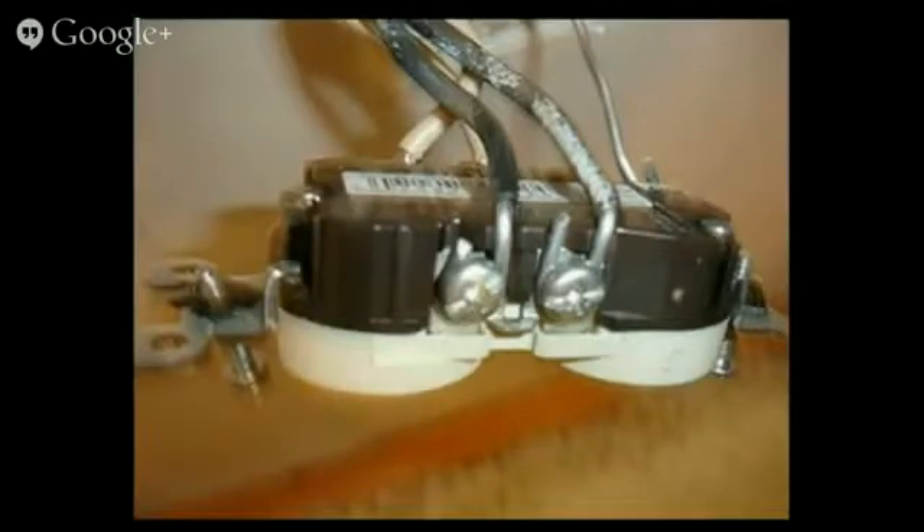The way to tell is if you have a rubber jacket — here we can see our black and white wires, rubber jacketed — and we also look at the time frame of the house. This is from a 70s house, and if you look at the cut tips of the wire, you can see that it's aluminum all the way through.